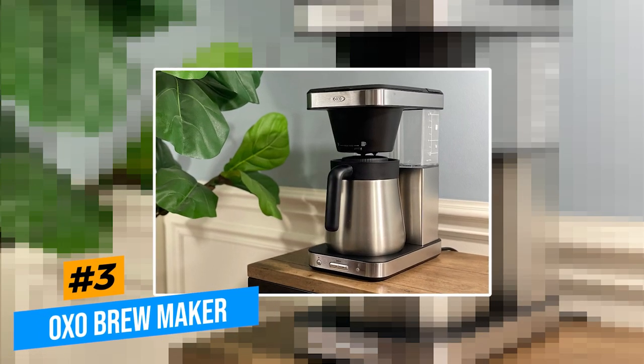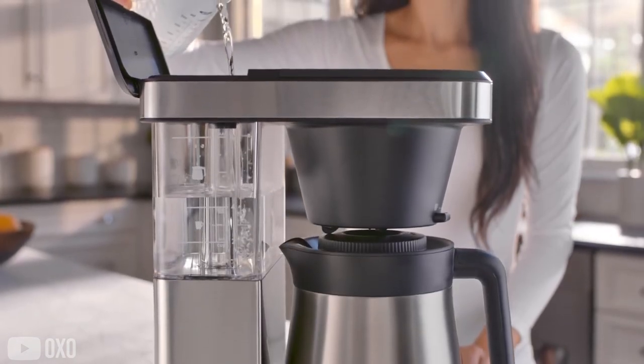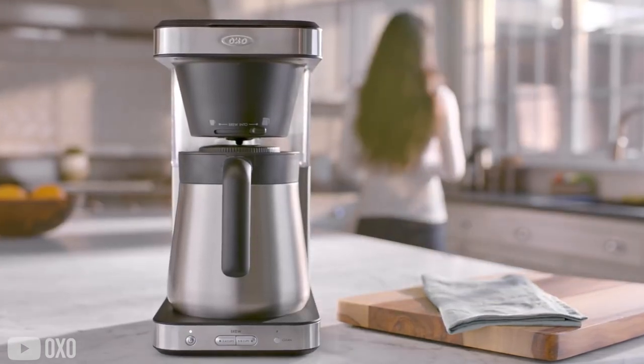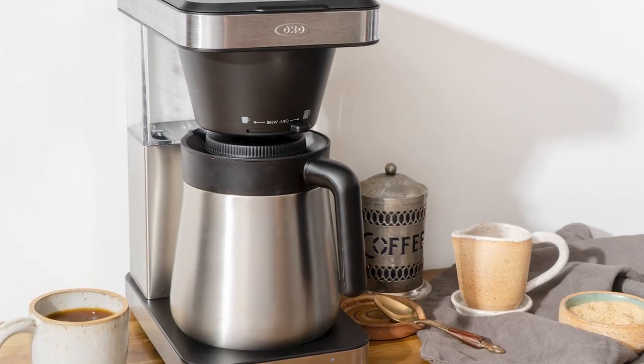And last but not least, we have the Oxo Brewmaker. Now, this machine is an aesthetic dream, and once you get it, you won't be able to stop looking at it. With a stunning stainless steel finish and an uber-modern design, this one will cost you a pretty penny. Compared to the other machines on our list, this one only holds 8 cups in the carafe.